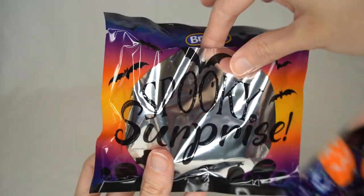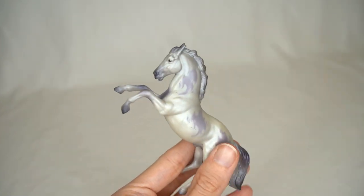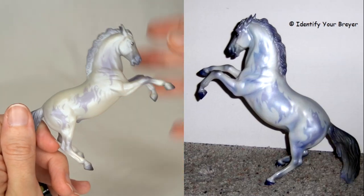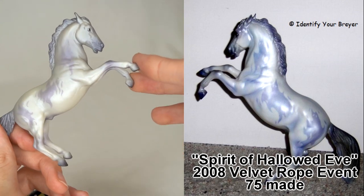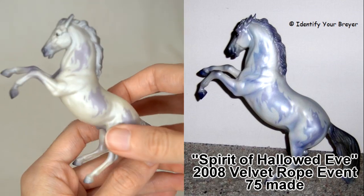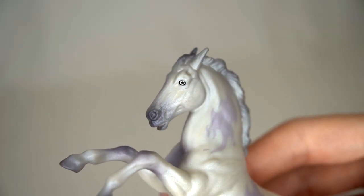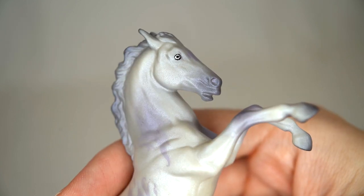Next up is the one I was most excited to get directly from Breyer — this is my favorite of the three Spooky Stable Mates. He is based on a traditional Breyer Halloween model from the Breyer Velvet Rope event, which was a collector club event, so only about 50 of the traditional scale model were made. I'm so happy to have a stable mate version because I doubt I'll ever own the full-size version. He is in the Breyer mini fighting stallion mold and he just looks so cool.